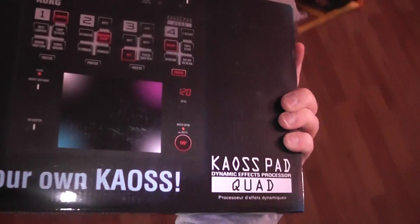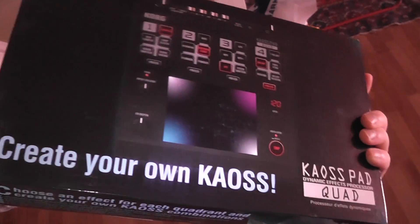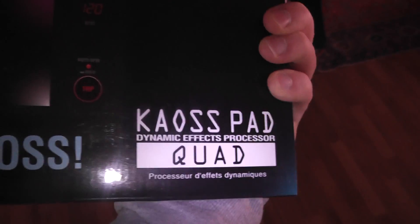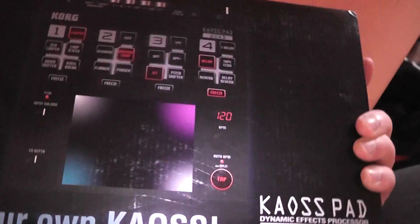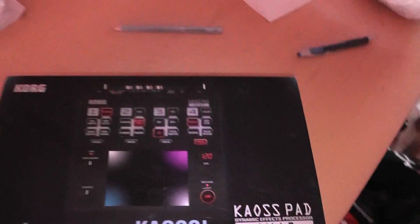Oh yeah, create your own chaos! The Kaoss Pad Quad from Korg — this is gonna be awesome! It's gonna roll and I can make some more cool effects for my beats and my music, and that's pretty neat.